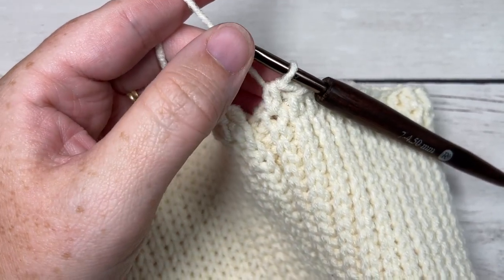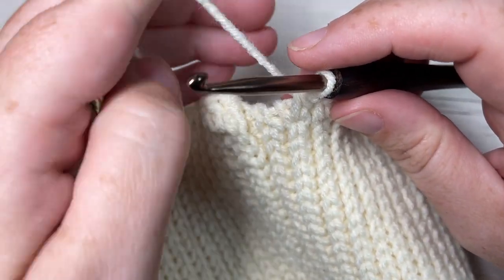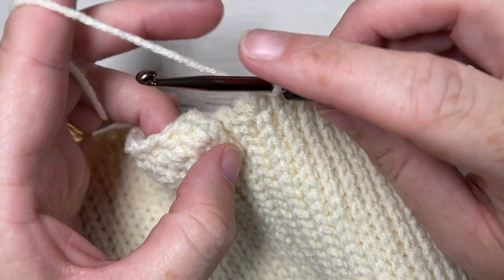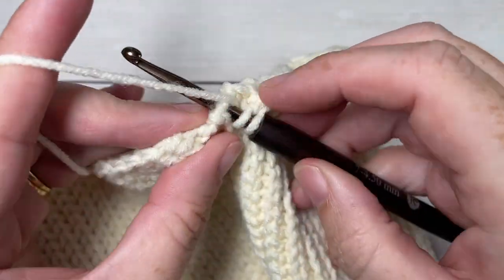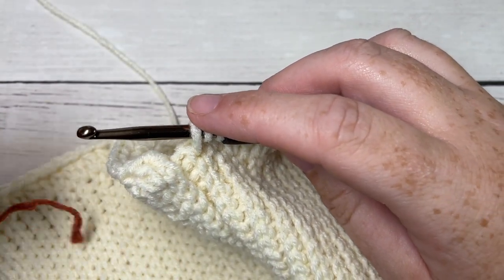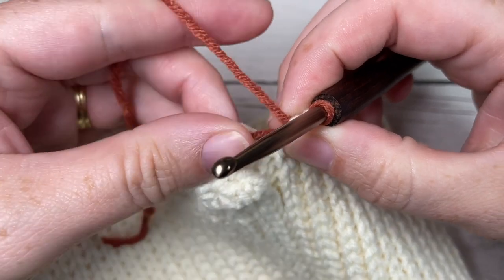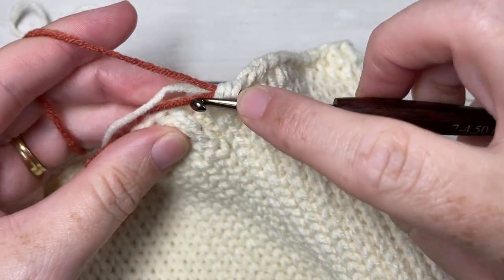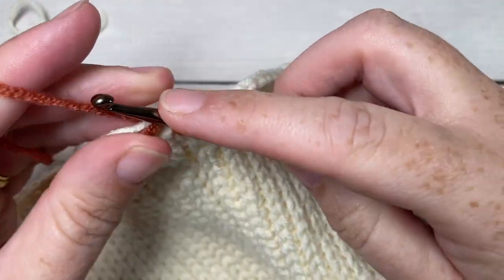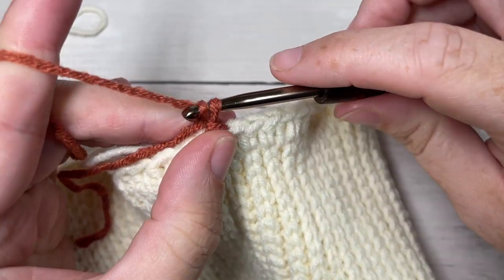Once you have worked 77 half double crochet stitches, you're going to switch to Color B in your 78th stitch. To switch: yarn over, insert your hook into the final space, yarn over and draw up a loop, then drop Color A, pick up Color B, place it on your hook, and pull through. You're now set to continue with Color B. Join with a slip stitch into that first stitch. We're going to leave Color A attached and carry it up as we work. Now working with Color B, chain one.